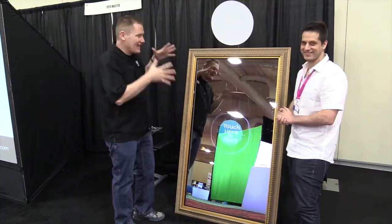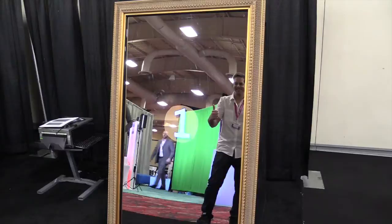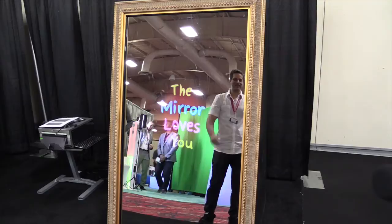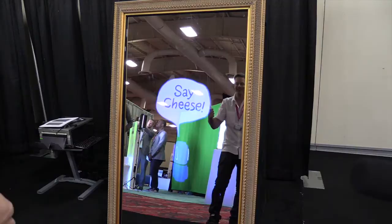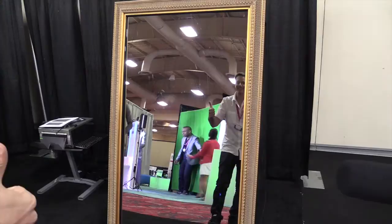Let's bring the camera up here and show everyone exactly what's going on, because this is really cool. All those animations can be customized — you can customize all of those animations. You can also build your own workflows, so the workflow that you see is just one of them.